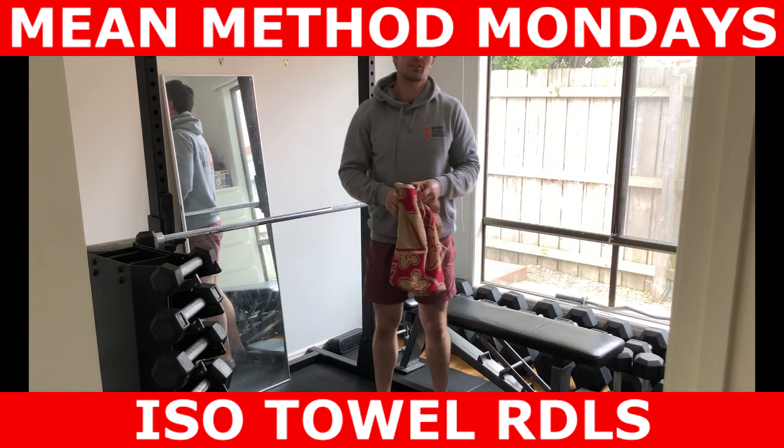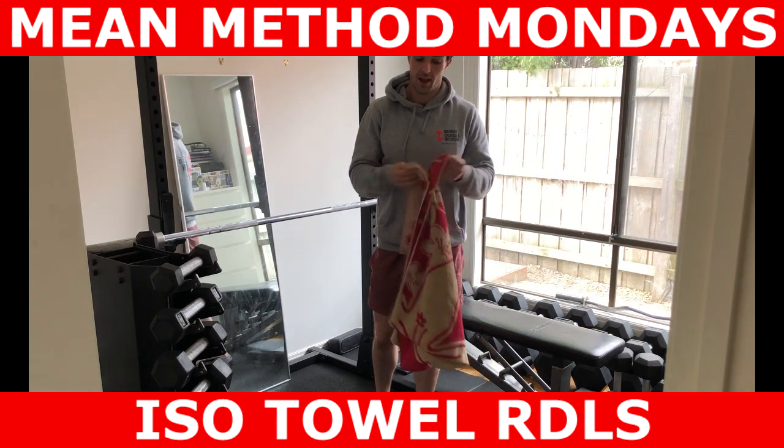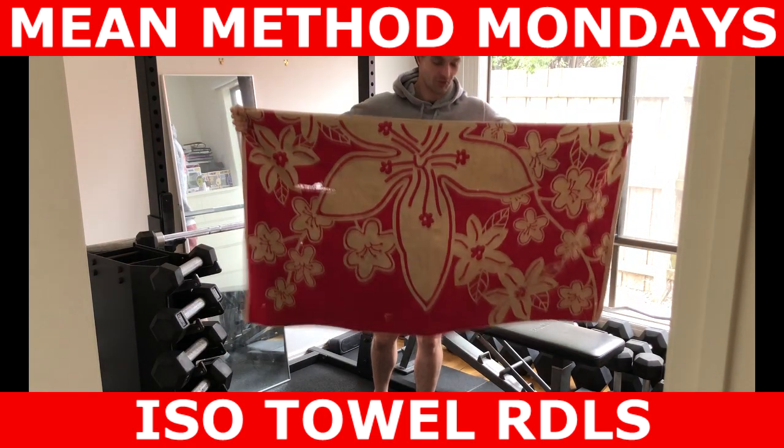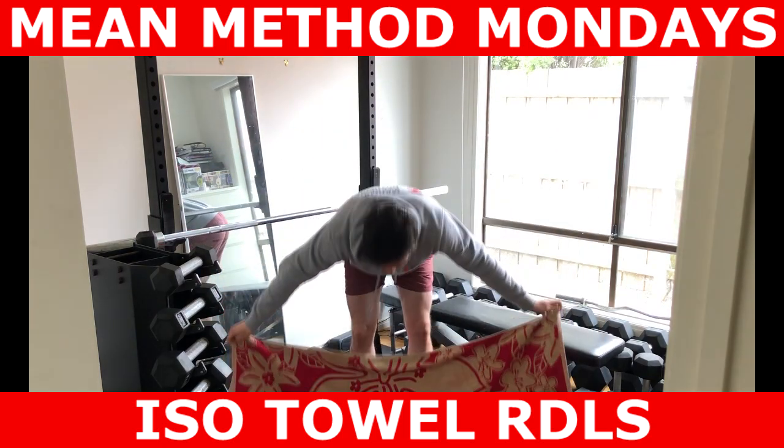What's going on guys? Michael Marmena here from Marmena Exercise and Nutrition. In this episode of Method Mondays we're going to do a segment called Desperate Times, Desperate Measures. We're going to do an isometric towel Romanian deadlift.